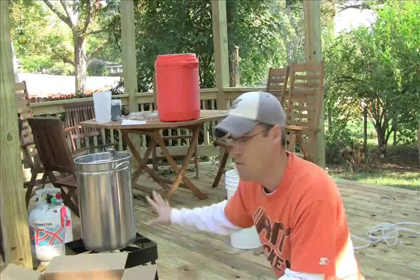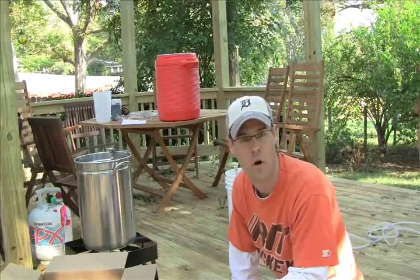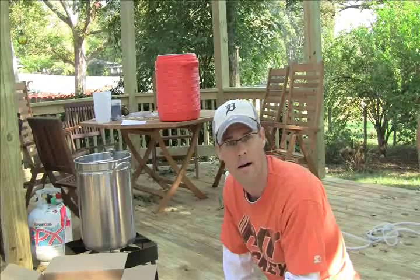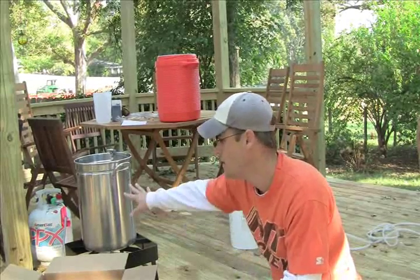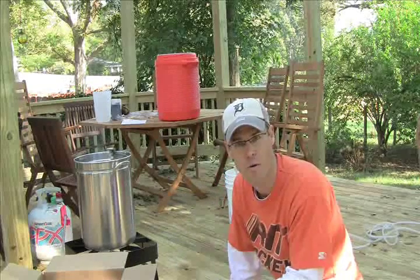I'm brewing outside and I had to move my setup over because it was under a tree. It's fall and I don't want any leaves or acorns falling into my beer. I'm bringing this up to 170 degrees and it's at about 130 right now, so I'll be back shortly.